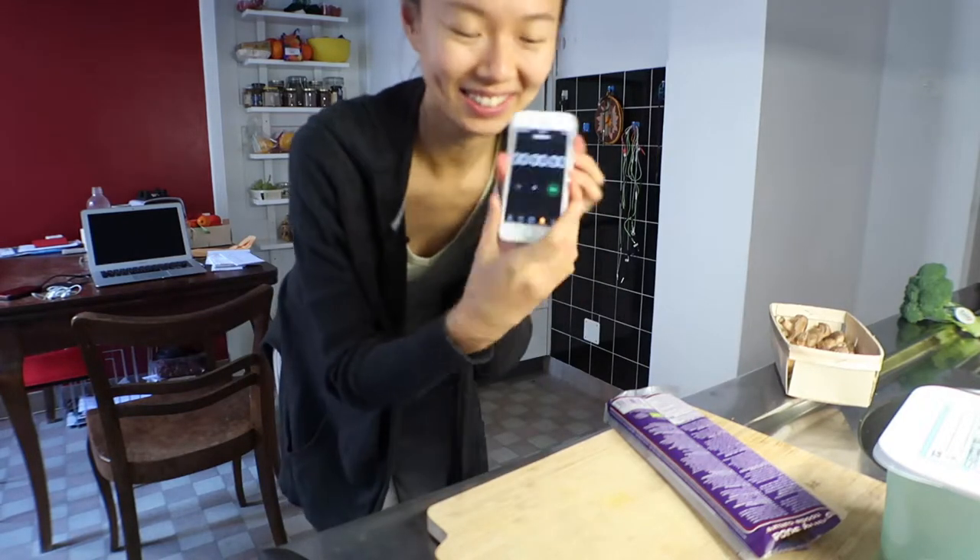Stopwatch, not timer. So are you ready? Zero zero — let's begin. Started!